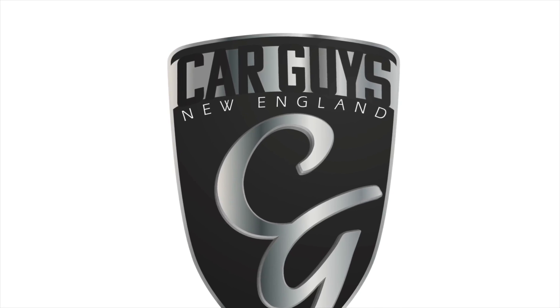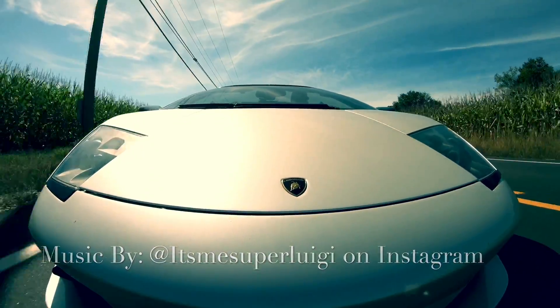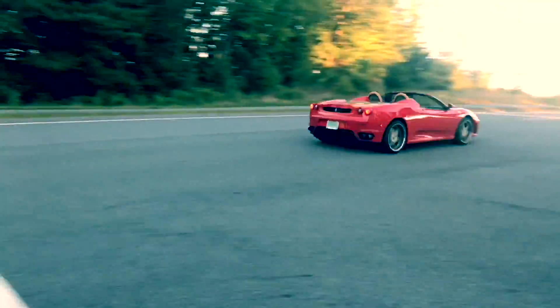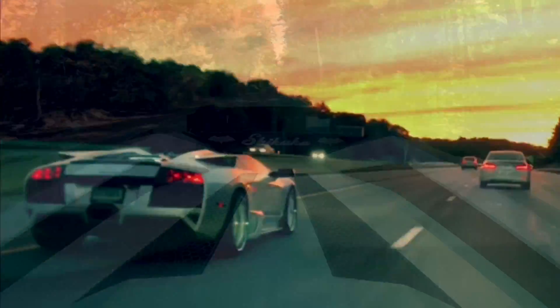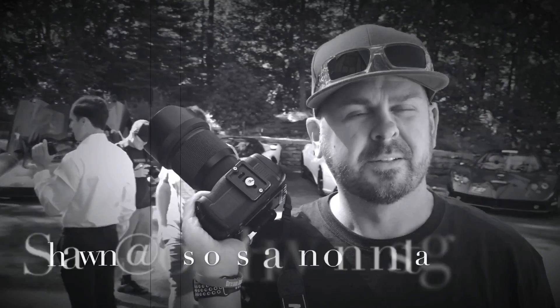This is Car Guys New England, your YouTube channel for anything automotive. This is Jay with Car Guys New England, and today I'm going to talk a little bit about the Pesco 280 aircraft pump behind me.